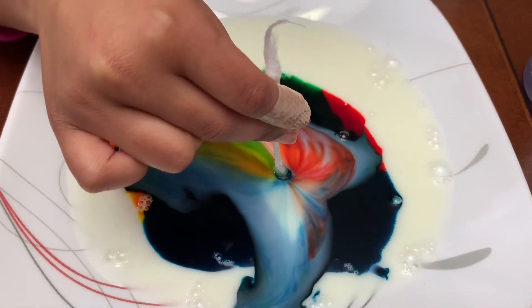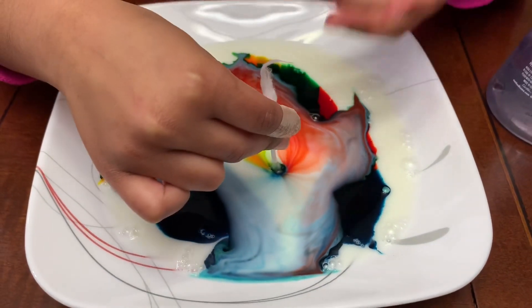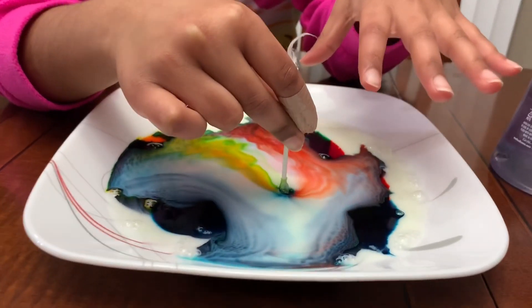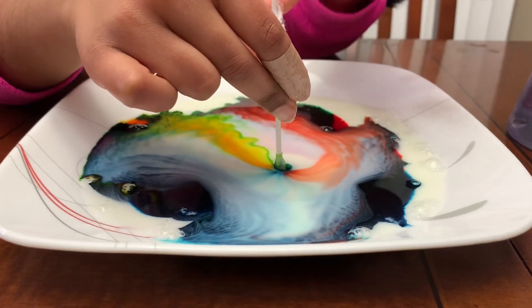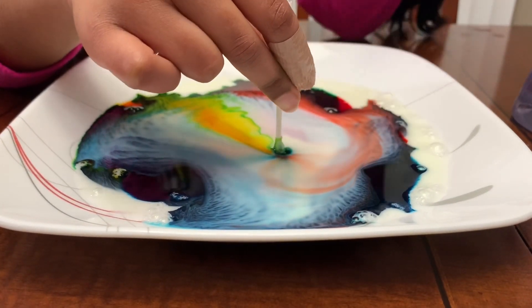Oh wow, look at that! It's like the milk has some sort of skin. When the milk and the food coloring are together without the swab, it just stays. But when the swab touches it, the skin just breaks.